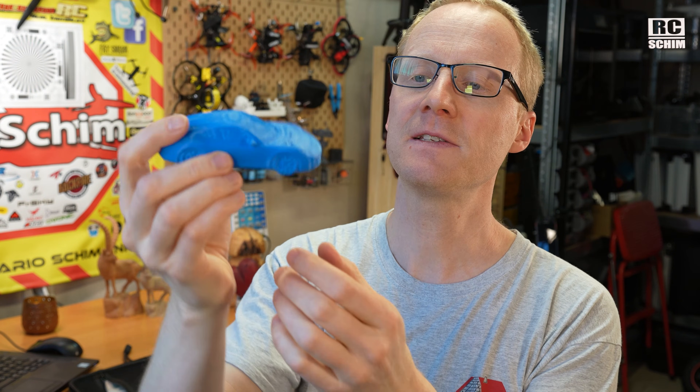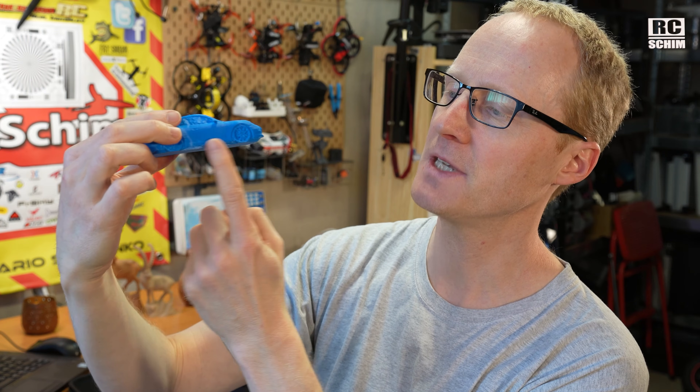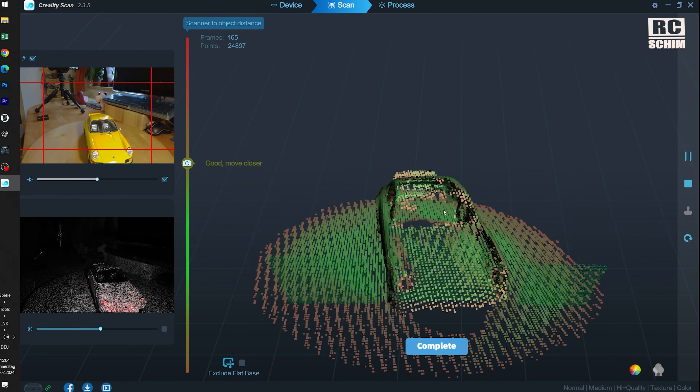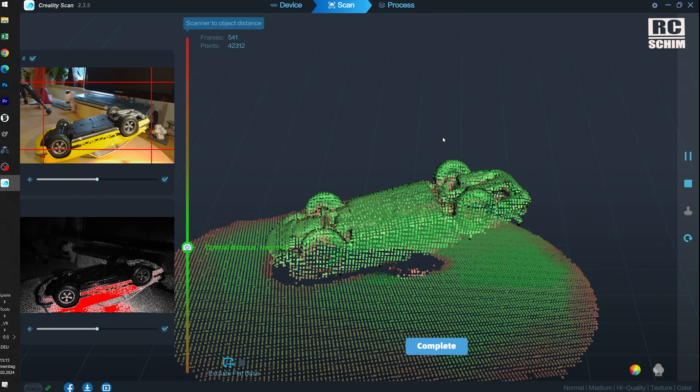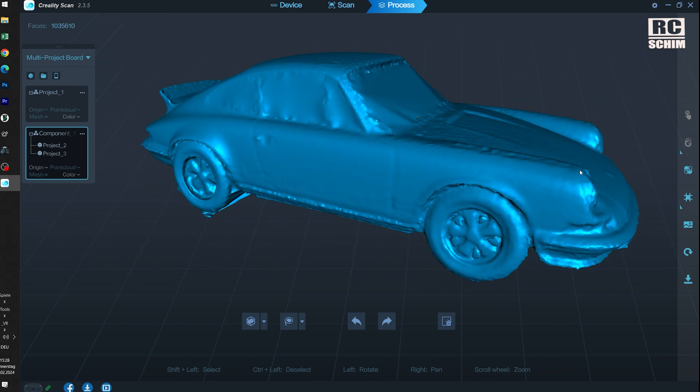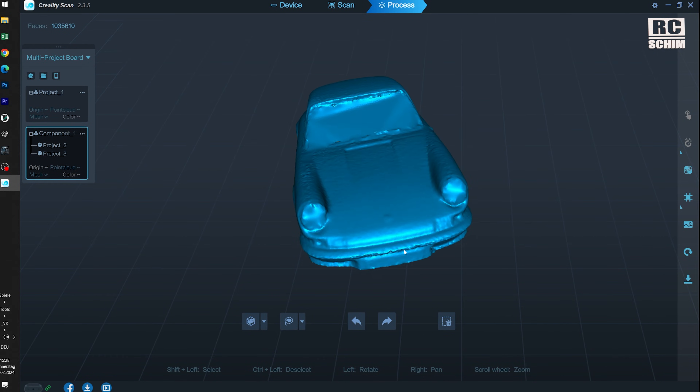Something I learned: if you have complex parts — like I had a scale model of a Porsche — you have a hard time scanning the bottom side. So it might be helpful to scan in two parts: scan from the top and sides, then place the car upside down and scan the bottom to get the exhaust pipes and every detail. You can combine those two scans in the Creality Scan software on PC — auto align or make alignments yourself. There is a feature to combine two or more scans into one.